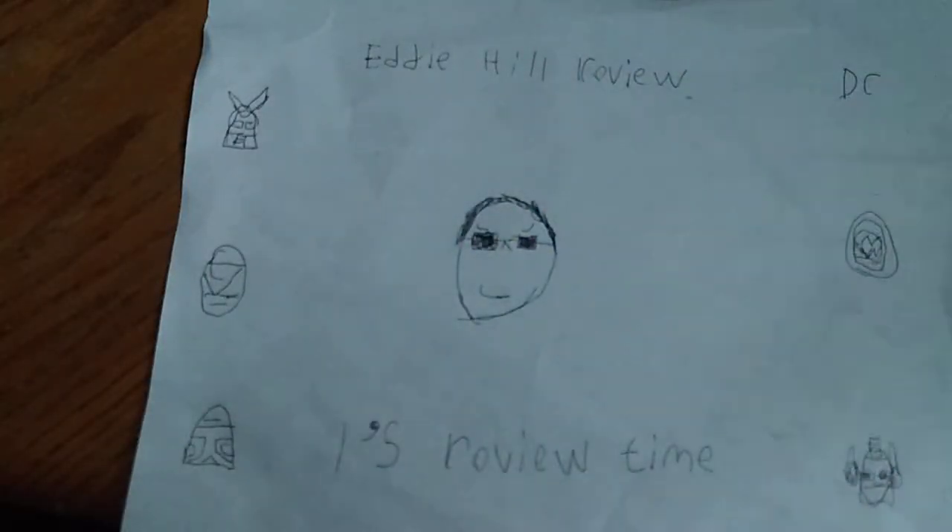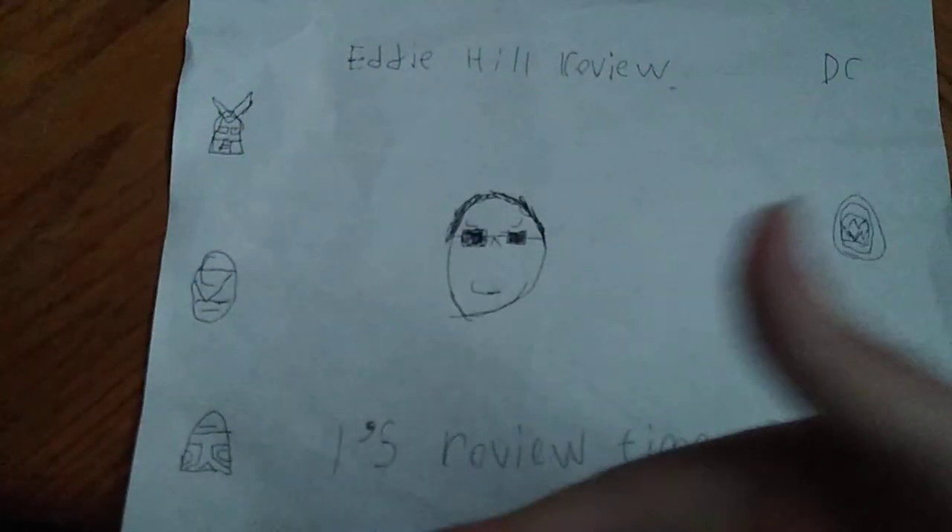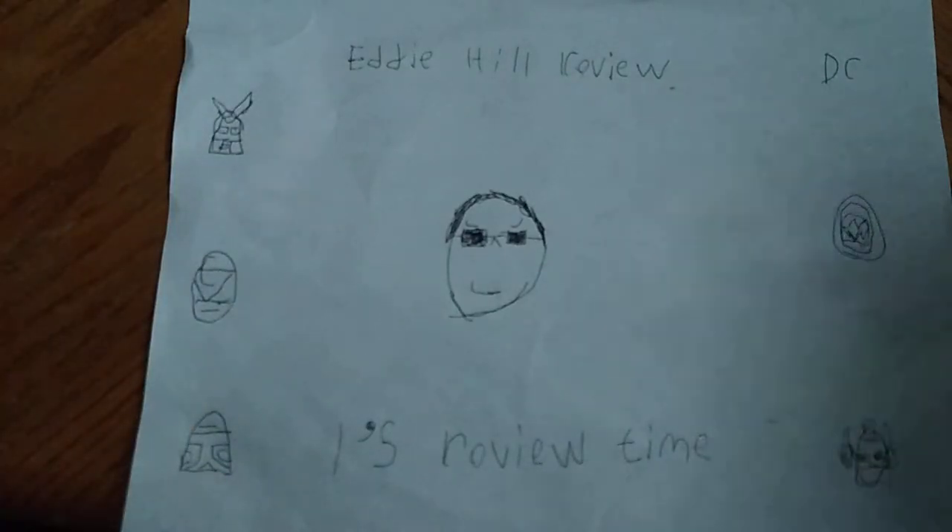Hey, what's up, YouTube land? It's your boy Eddie Hill, the Pennsylvanian Toy Collector himself. And it's time for another Eddie Hill review.